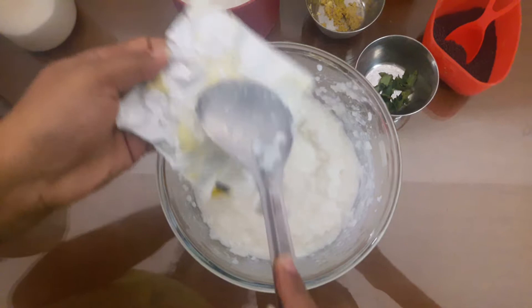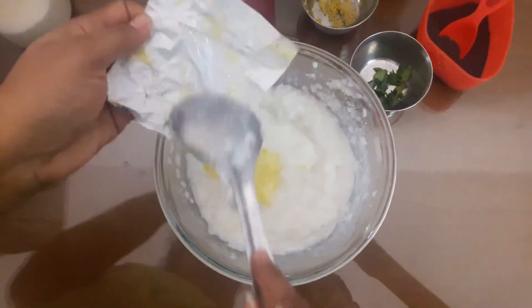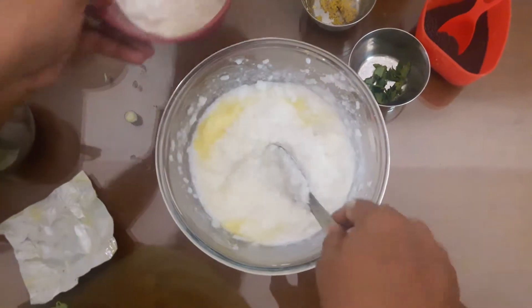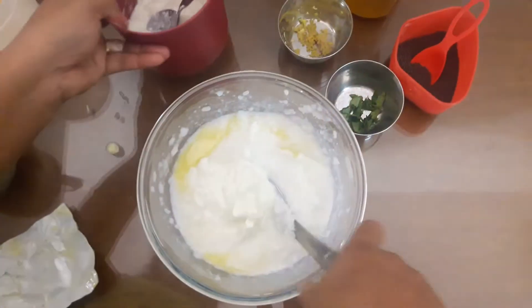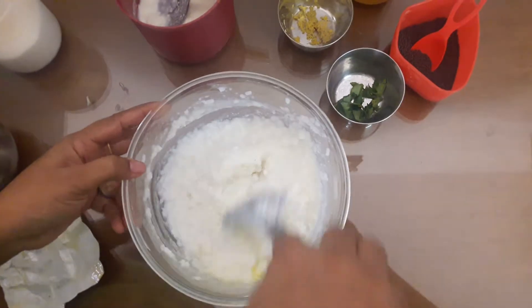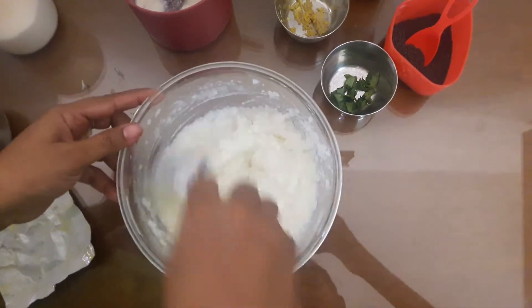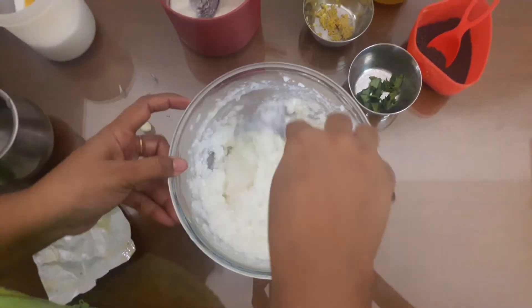It tastes good. If you want to keep the butter in the water, you can avoid this. Now I'm going to pour it a lot. Tastes good. Put this well. You can release the taste. Leave it up to the plate. But the taste is good.